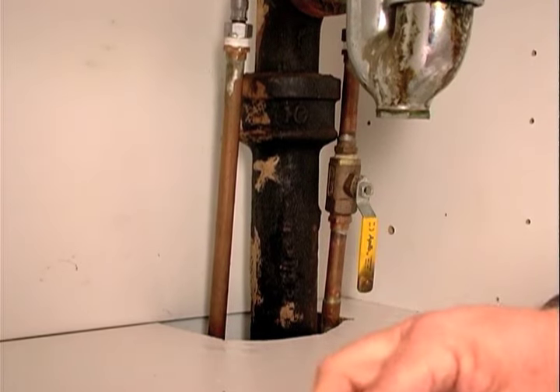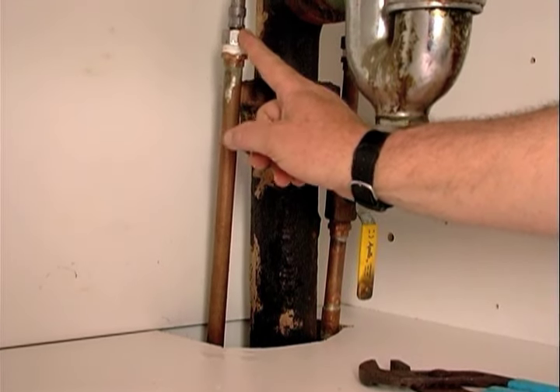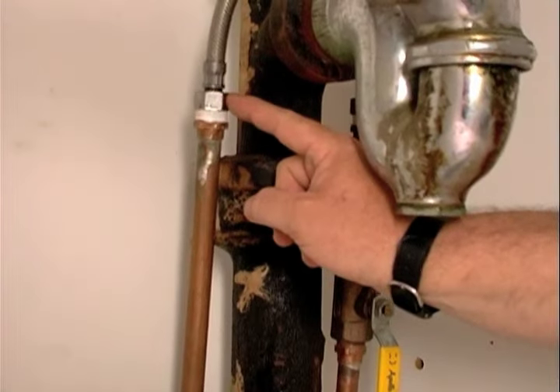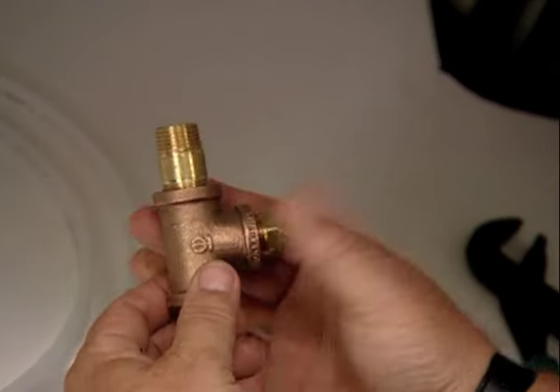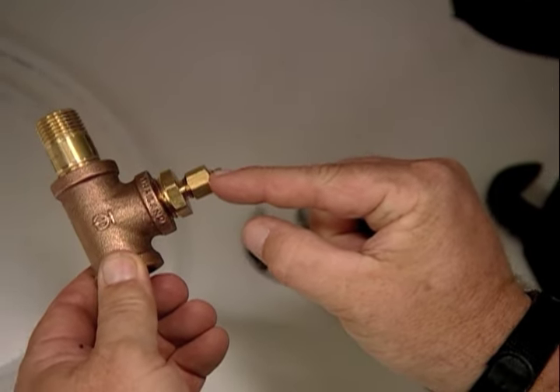What I need to do is connect this quarter-inch line into this cold water feed. Right up here there's a male adapter and a little nut connected on top of it. I'm going to break those apart - this will take the male adapter, this will take the nut, and this is a T with a branch to make my quarter-inch connection.